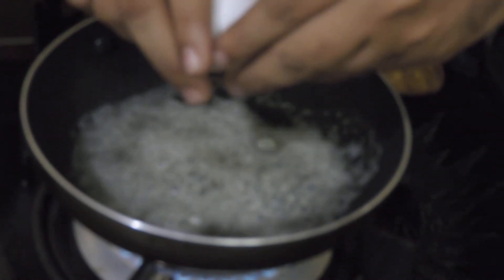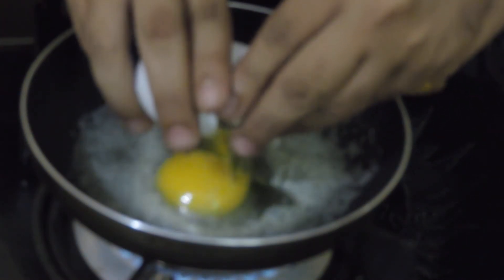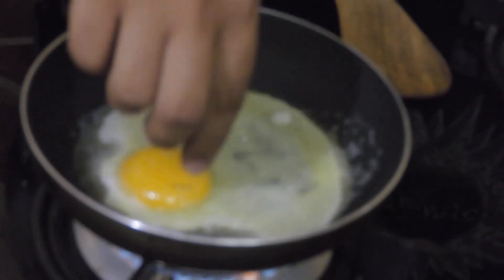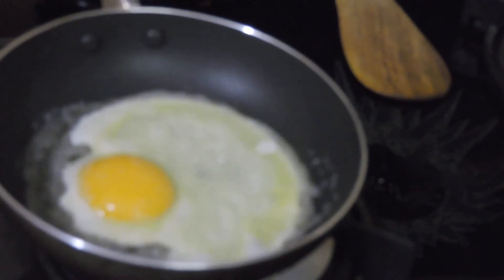My butter is melted. At this time I will add my whole egg into it. See, this is my whole egg, which goes into the skillet — drop it into the skillet.